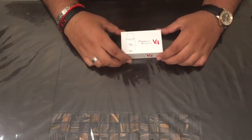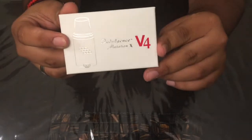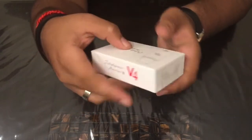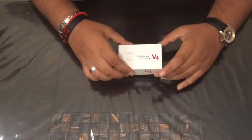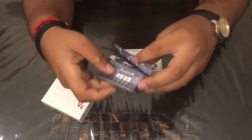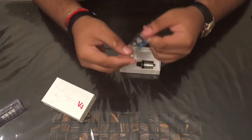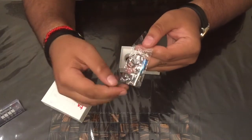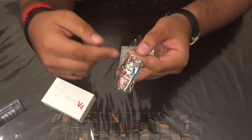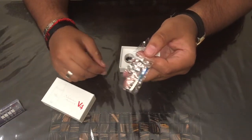We are up close with the Mutation X version 4. Let me show you guys the boxing real quick. Right here you have your pamphlet — it shows you all the configurations you can run, colors, and so on. And this is the extra goodies you get: a screwdriver, some screws, some o-rings, and some silicone plugs. That's for the bottom airflow — you can block those off if you want.